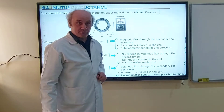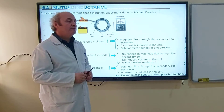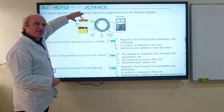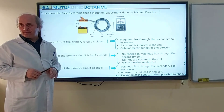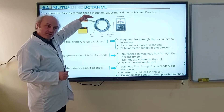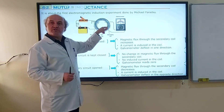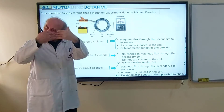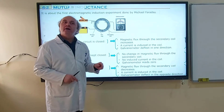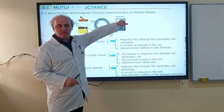Is the induced EMF just for some seconds? Yes, just for some seconds. As soon as you switch it on, you will observe that. Because as soon as you switch it on, electric current increases from zero to maximum, and magnetic flux increases from zero to maximum. During this change in magnetic flux, we observe a current in the coil and the galvanometer deflects.